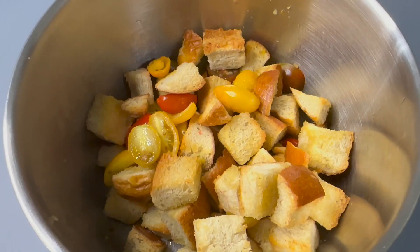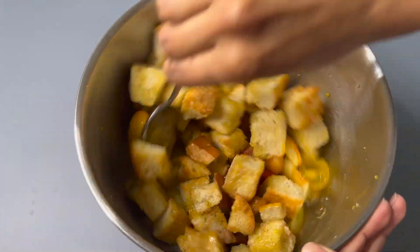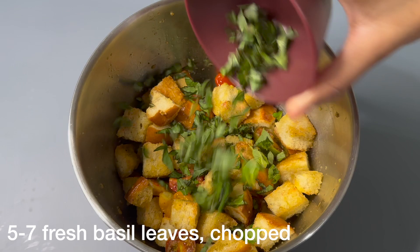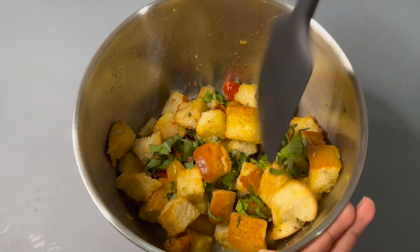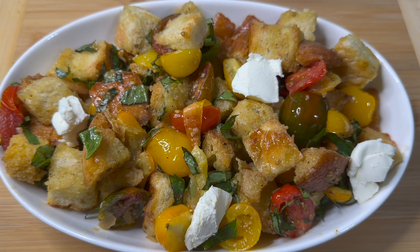After it's out of the oven, transfer it to another bowl. Add in the dressing that we made and mix it together. Next, sprinkle on basil leaves and mix it together with the spatula. Lastly, add in the mascarpone, and that's how you make a tomato bread salad.